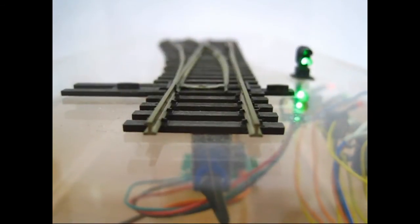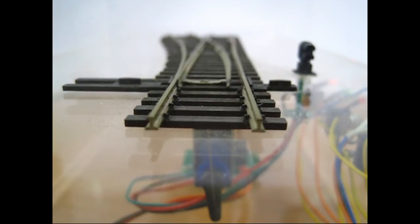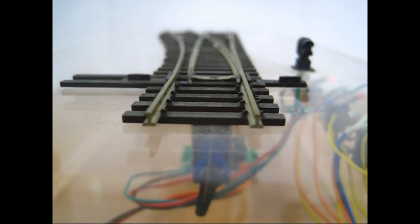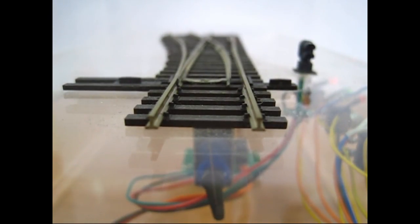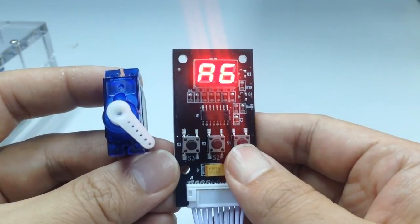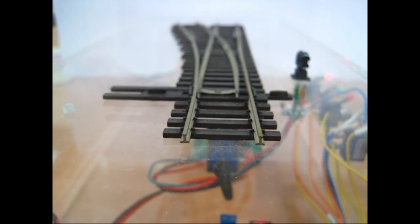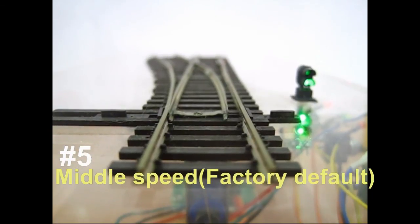Entry Speed Mode allows you to choose whether your switch operation will be fast, slow, or somewhere in between by choosing your desired value. Position 1 will give you a very slow speed of operation. Position 9 will give your animation a snap effect. By picking any number between 1 and 9 — position 5 being the factory default — you can vary your effect to match your desired animation speed.